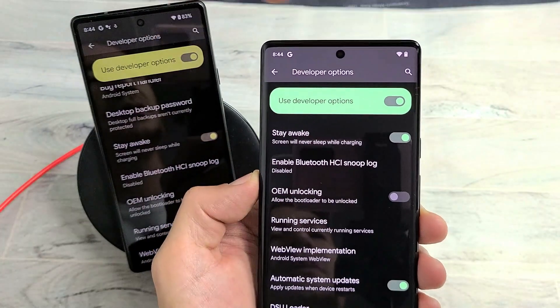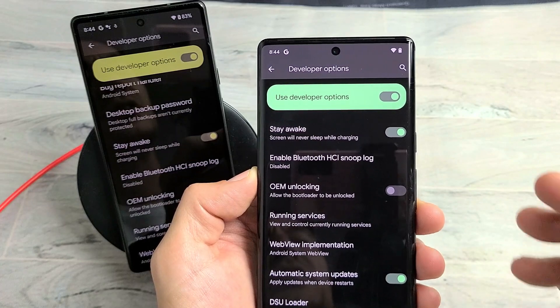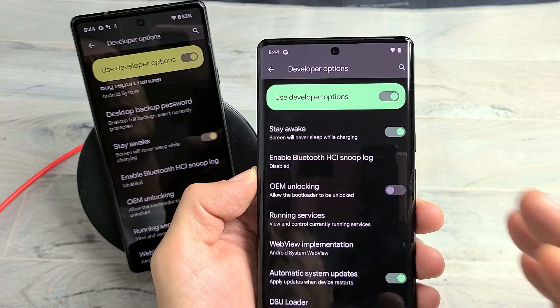I have here a Google Pixel 6 and the 6 Pro. I'm going to show you how to change the screen timeout to never while wireless charging.